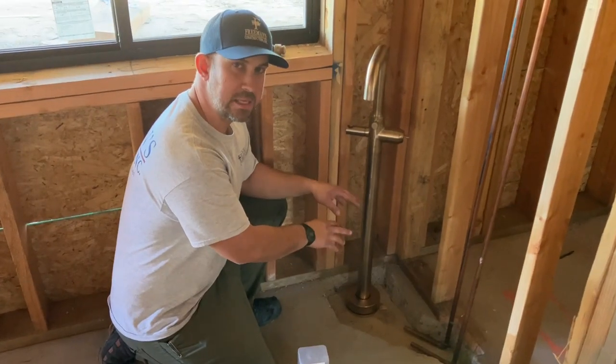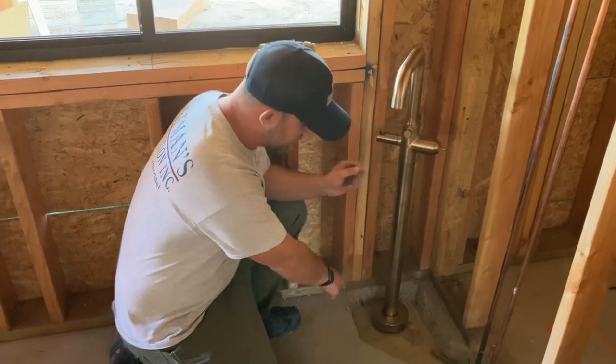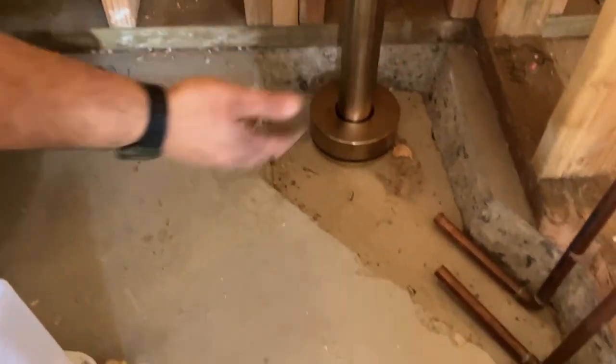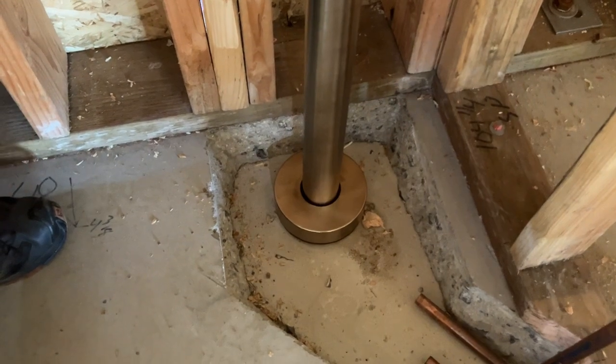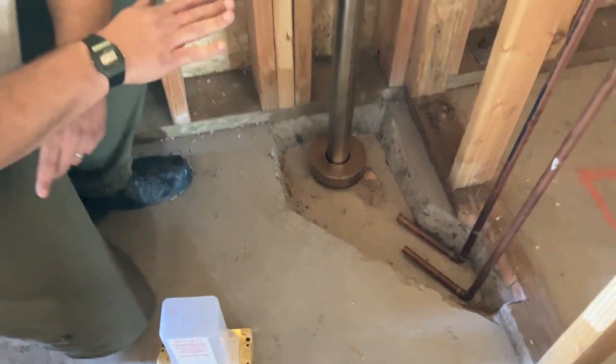The area where the fixture is going to mount to the floor and where the pipes are going to travel — what we do is we saw cut this area. You can see it's nice and straight; we didn't just go at it with a jack hammer. Then we chip it out about an inch over our depth because this concrete never chips flat, so we chip it out a little bit deeper than it needs to be.